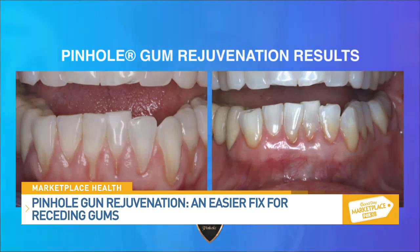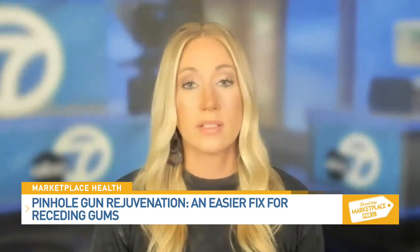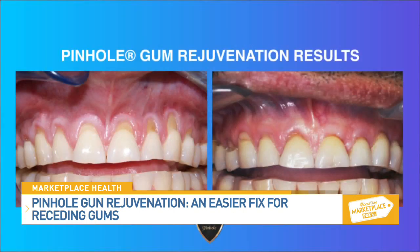Has pinhole been clinically proven to be effective even for long-term results? Yes, in the IJPRD — the International Journal of Periodontics and Restorative Dentistry — a study proved that the pinhole surgical technique was deemed effective with long-term results, pretty much equal with gum grafting or other traditional methods. The effective rate is fantastic for pinhole patients long-term as well.